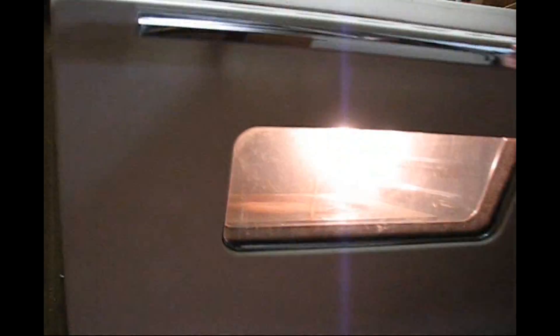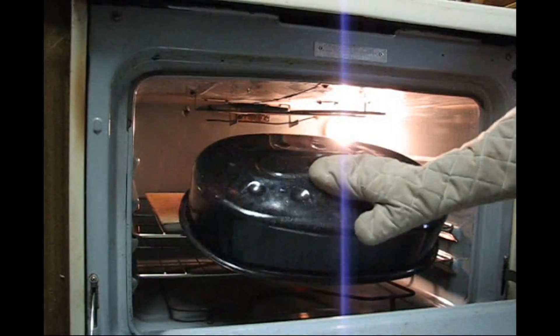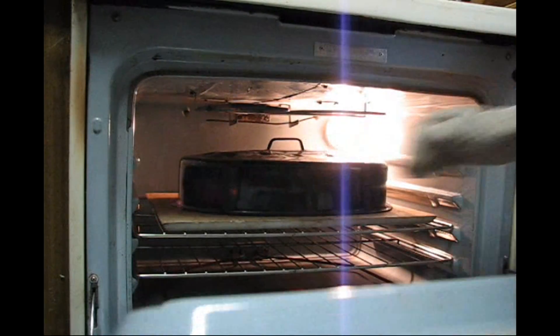Now that the first loaf is done, turn the oven back up. Put the roasting lid back in to preheat. Preheat the oven until it's at 450 again.